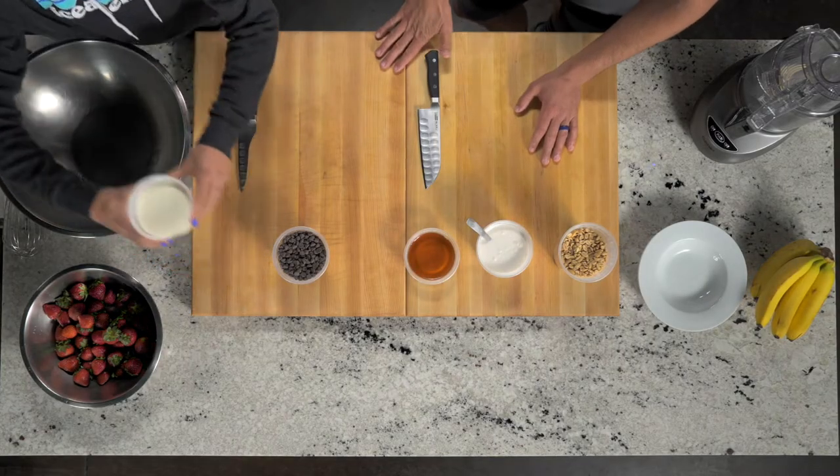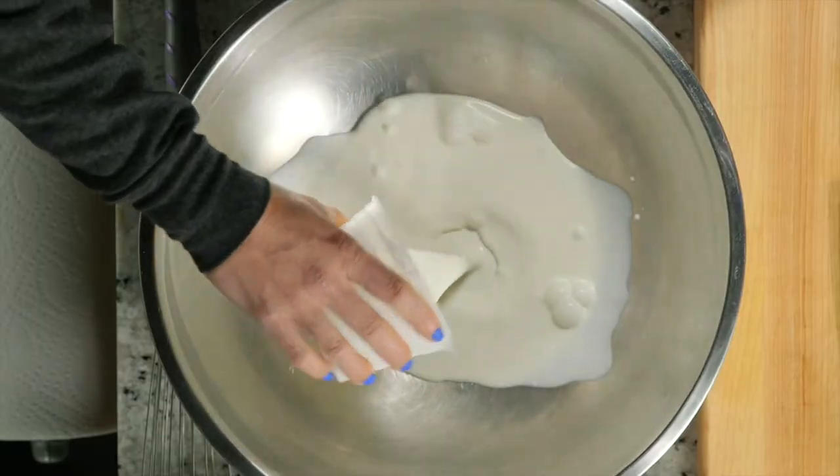So Chyna, you're a big fan of Worst Cooks in America, and you said they had to make whipped cream and they couldn't get it to thicken — it was awful. We're gonna give that a shot. I've never made that. So go ahead and pour the whole thing in. It does take a little bit of work.